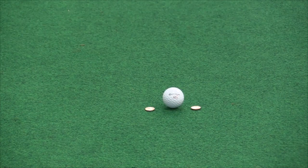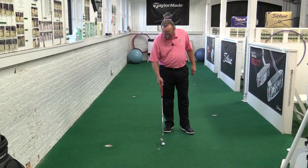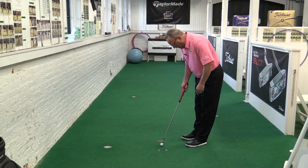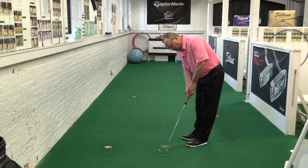I have two coins set here. You can see it's a little wider than the golf ball. I'm going to go ahead and draw this ball back just a short distance — only like this far. And now my goal is to just go ahead and roll this ball between those coins.